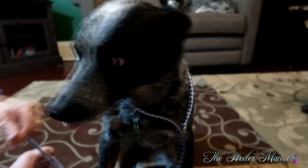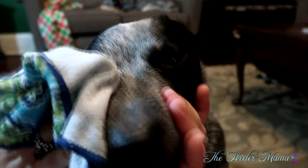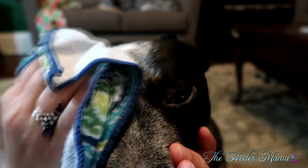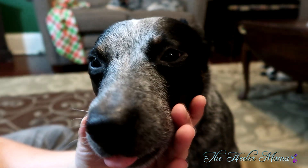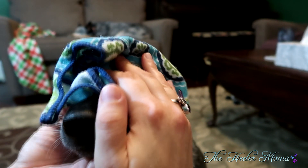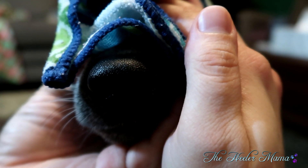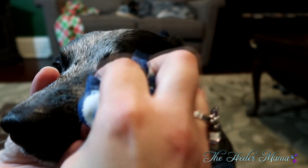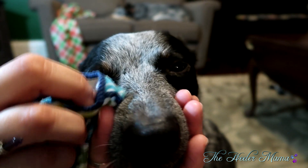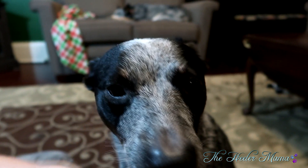If your cattle dog gets goopy eyes or tear-stain-looking things — most of them don't get that, but pups like Gypsy sometimes do because of allergies. When allergy season happens, she will sometimes get runny eyes. If there are any little crusties, always use a soft cloth with warm water. If they have a really bad crusty, leave it there like a warm compress for a moment and then wipe it away. Always use a wet cloth when cleaning your pup's face — do not use a dry rough towel or paper towel, as it can be uncomfortable and can cause damage if you accidentally rip away a crusty.